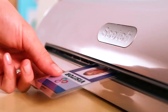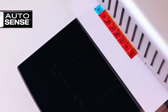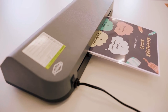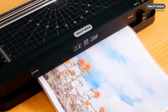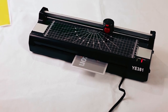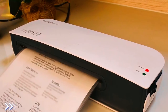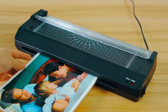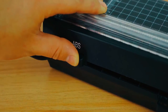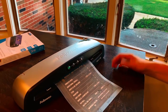Even though there are various thermal laminators, you should consider several things to get the perfect one for you. Remember to reflect on the size of the documents you usually laminate and decide whether you want a 9-inch or 13-inch model. You should also consider the pouches you would like to work with. Laminating is a great way to preserve documents, photos, and other items and adds an extra layer of protection against wear and tear. Compare the listed laminators and decide on the machine that best suits your needs.